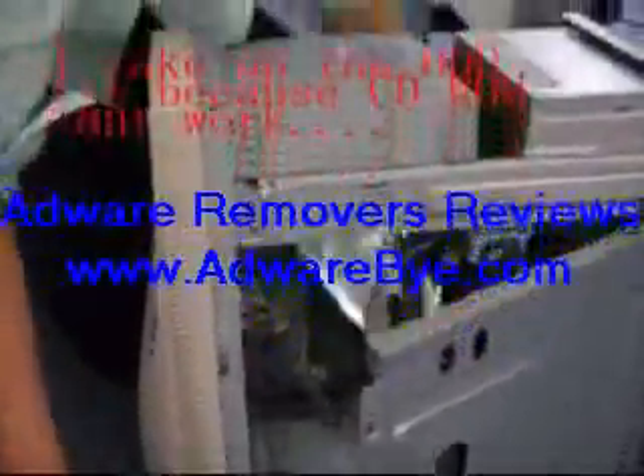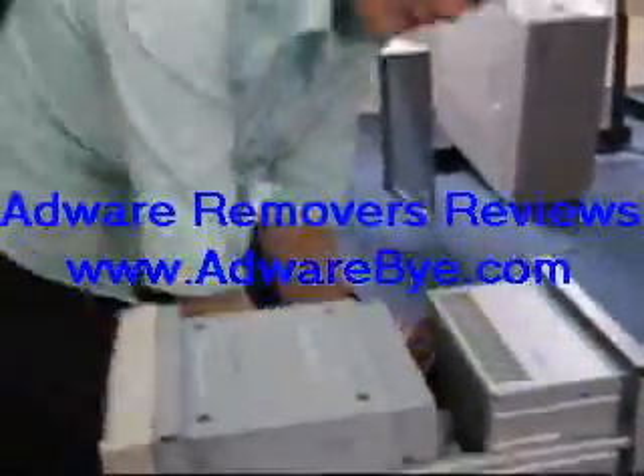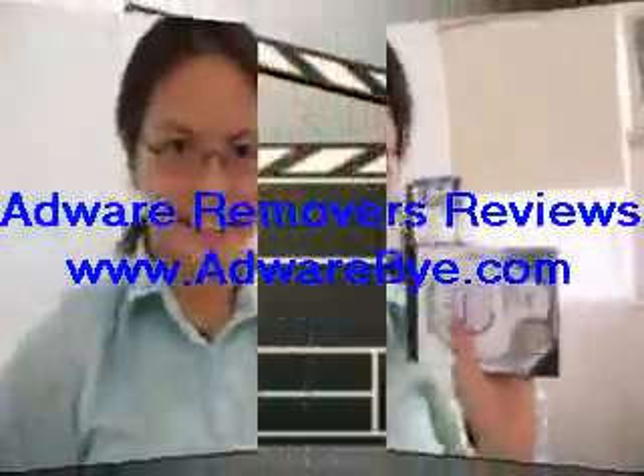Your hard disk is coming out right now. So you need to pull out your IDE cable. Okay, this is your hard disk. Later on, I'm gonna show you how to format this one.